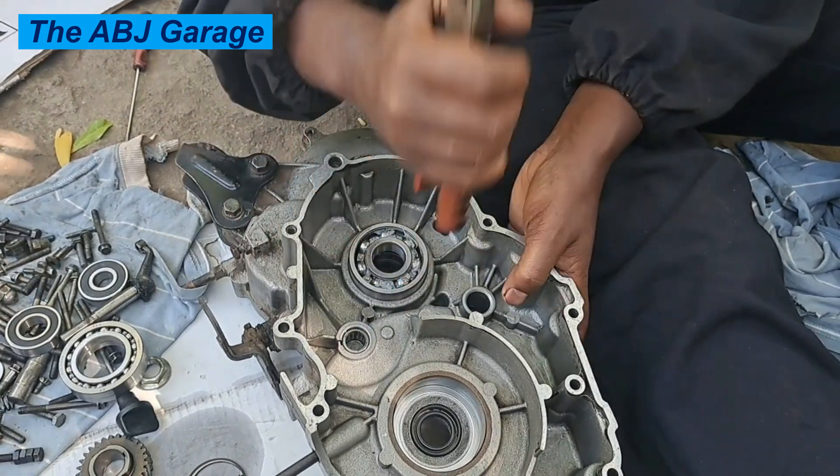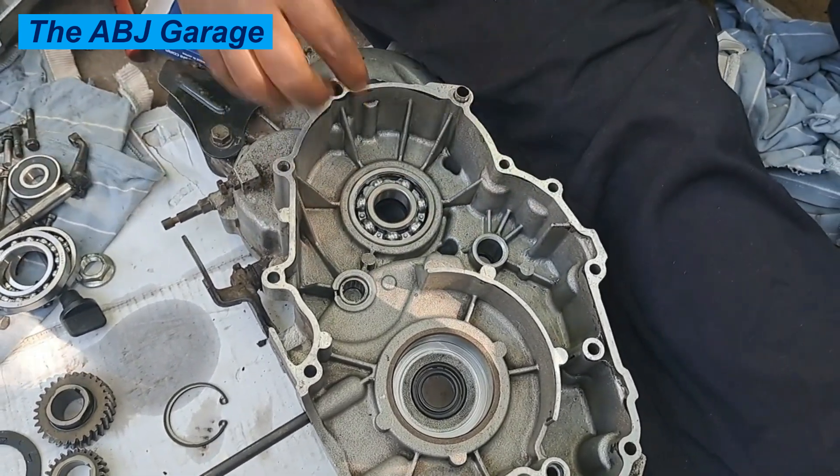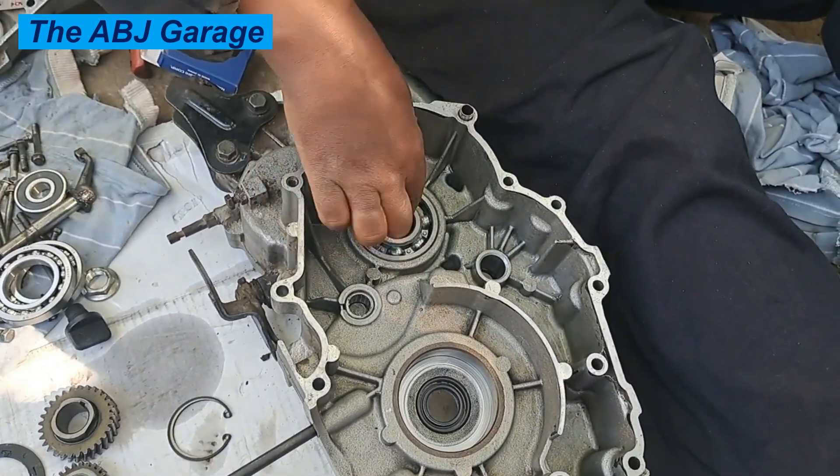Hello, dear viewers, a very warm welcome to our channel. It's very good to have you here. In this video, I'm going to have a look at a reassembly of a Forest Rock gasoline engine.